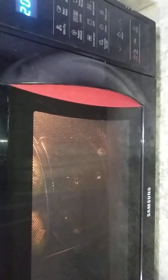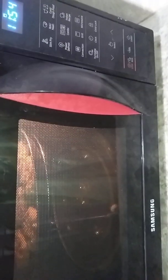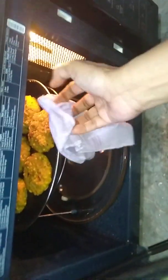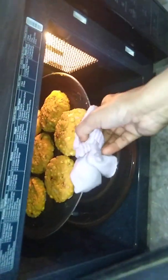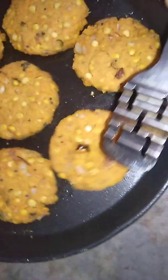We will check our vada after 15 minutes — now wait for 15 minutes. After 5 minutes, open the door, take out the tawa, and flip all vadas.